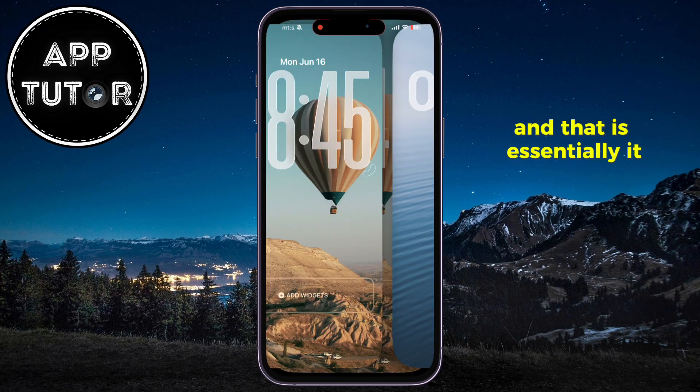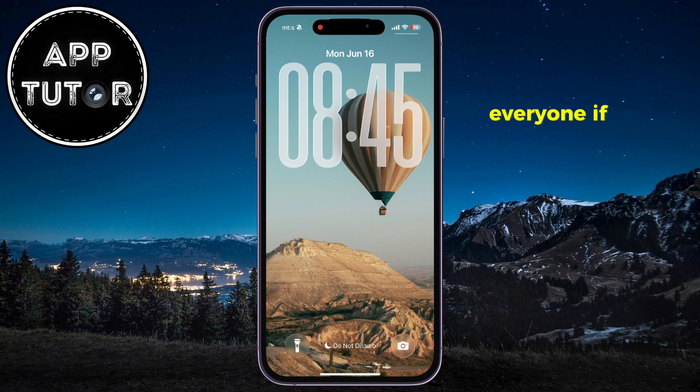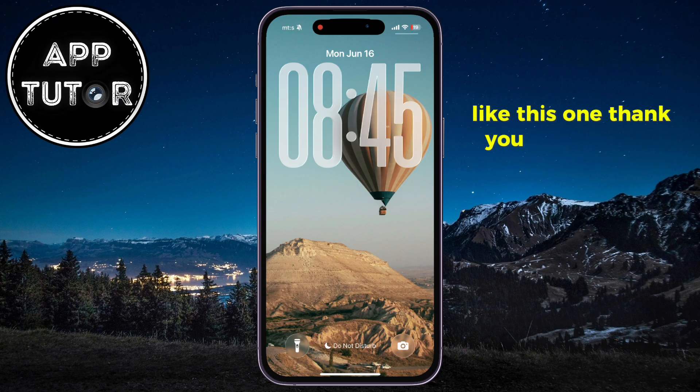And that is essentially it — this is how you can make your clock bigger. If this video helped you out and you like the new feature Apple has added, please consider subscribing to get new videos like this one. Thank you so much for watching, and I will see you soon.